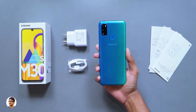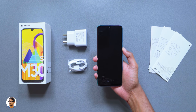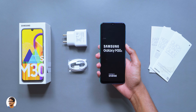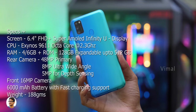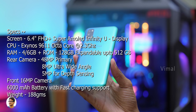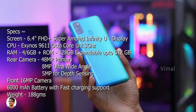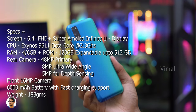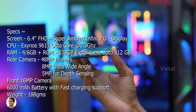The phone feels grippy in the hand and offers decent comfort when you hold it. Let's power on the phone and see if it's got some juice in it. By the time the phone boots up, let's go through the specs. The Galaxy M30s comes with a 6.4 inch full HD plus Super AMOLED Infinity-U display, powered by Samsung's latest Exynos 9611 based on a 10 nanometer process. It comes in 4GB and 6GB RAM variants — the one we have is the 6GB variant with 128GB of onboard storage.